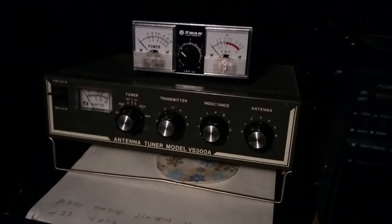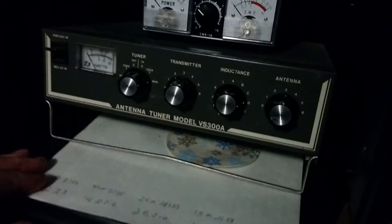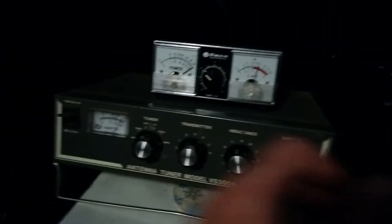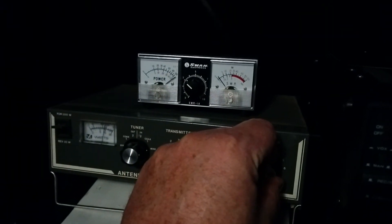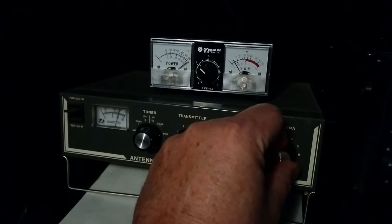Now switching to 40 meters — you'll see quite a difference on the lights. I've got some presets on my tuner, just need to turn to that and tweak it a little bit. There we are in CW mode. We just need to tweak it a bit to get to where we want to be, running about 100 watts.